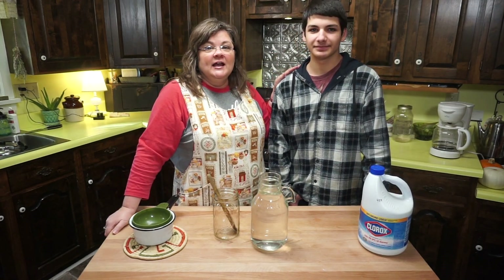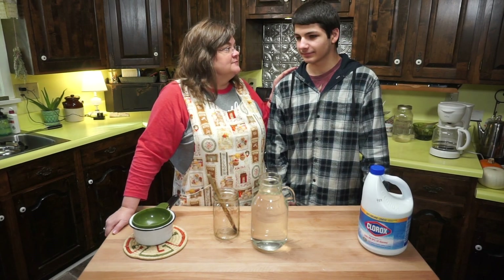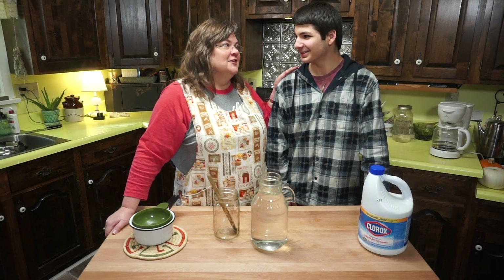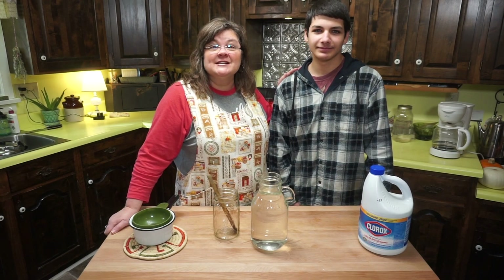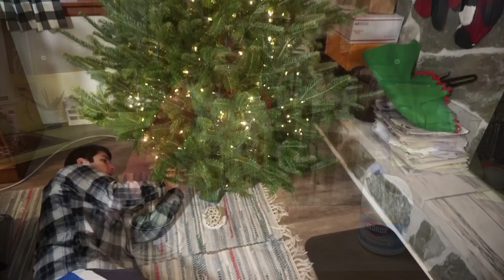That is our recipe for Christmas tree preservative — I hope you'll try it! Now it's time to put on the lights. Don't forget to count your blessings and have a Merry Christmas. Bye-bye!